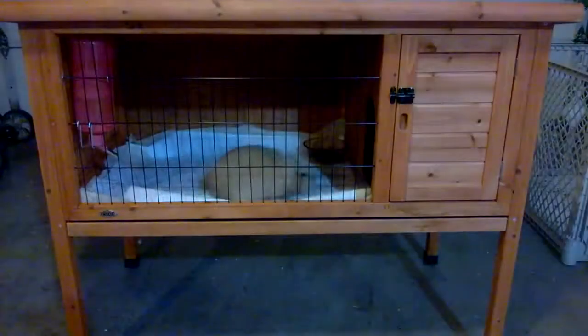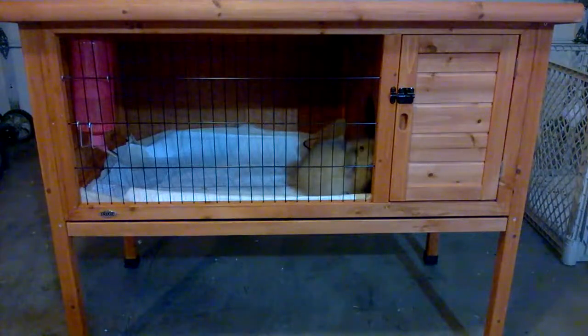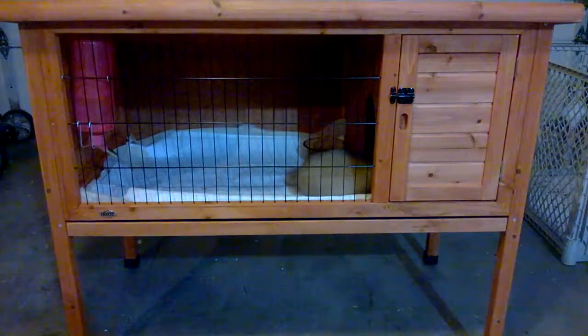All right, let's show you the final results. Okay, there she is in her new hutch. Thanks for watching — you can do it too. Easy.